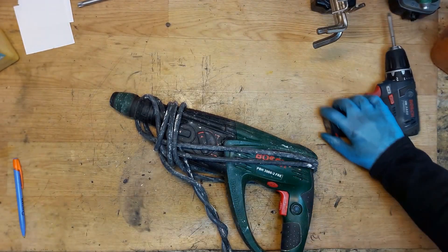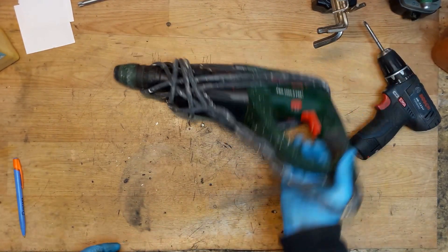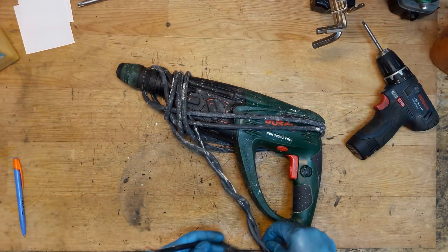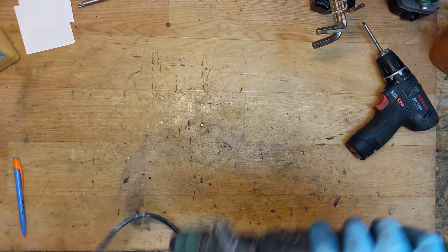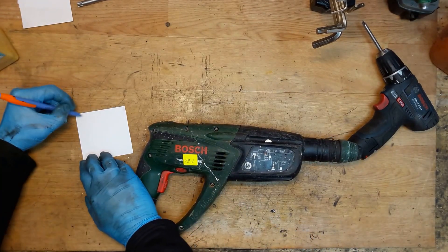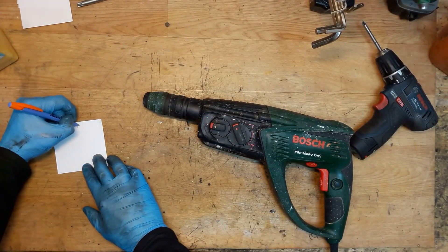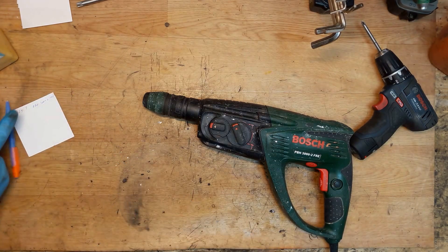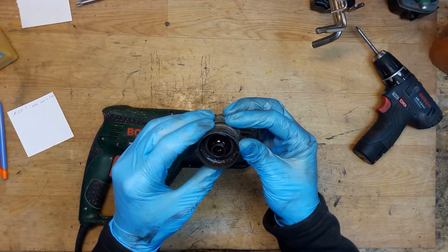Hi everyone, welcome back to my shop. On my table it's a Bosch hammer drill PBH 3000-2. It's a disconnected wire — I don't know why, but I will try to check that. I'll write down some info about it: number 79-1, model PPH 28000-2A.